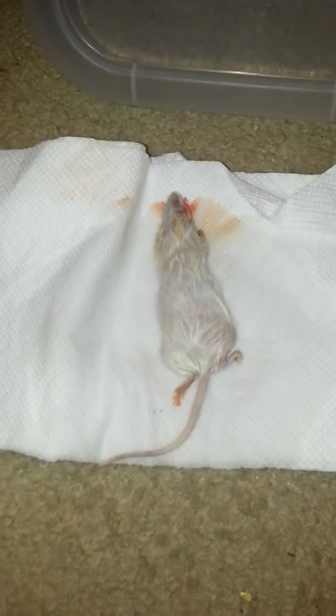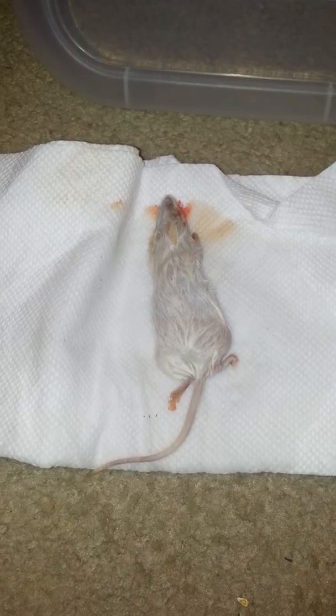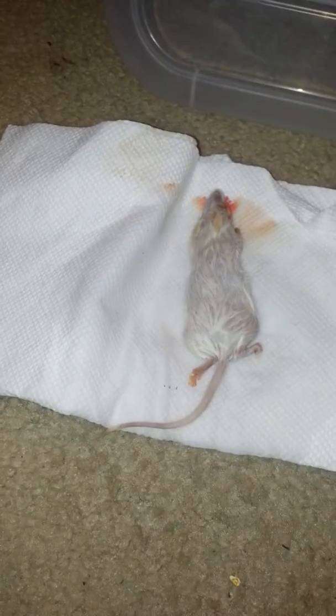Here's the video I was telling you about. I unthawed a mouse in a bowl of hot water — just filled the bowl up with hot water and heated it in the microwave for about a minute 10 seconds, then set the mouse in there for about 10 minutes. Then take your paper towel and just wipe it, roll it around in a paper towel real good, and don't let it get too soaked. Here's the one we'll be feeding.